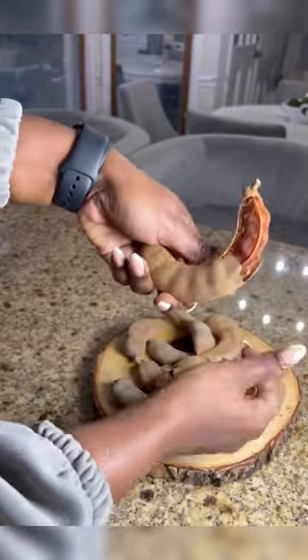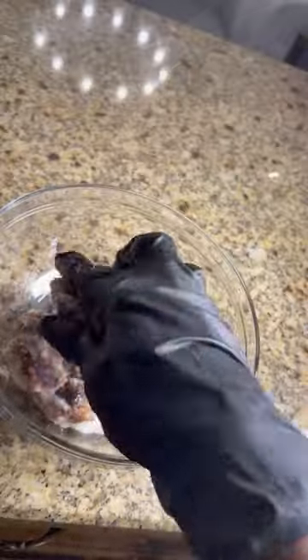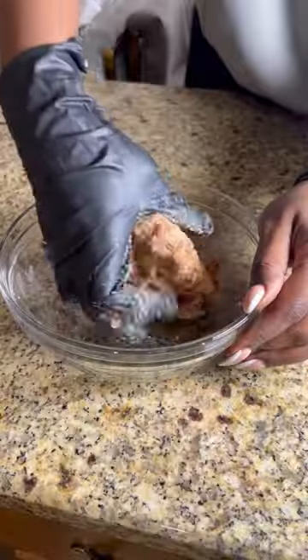When's the last time you had some tamarind balls? These little treats are so simple and easy to make. All you need is some tamarind — or 'tambrind' as Jamaicans pronounce it — and some sugar.